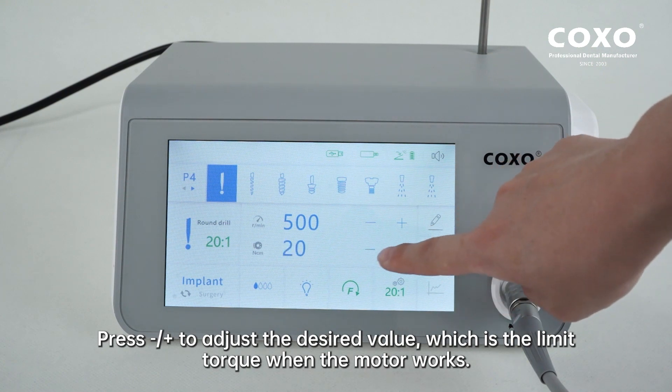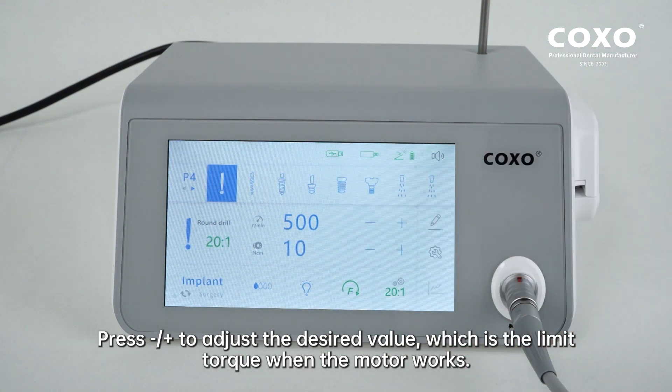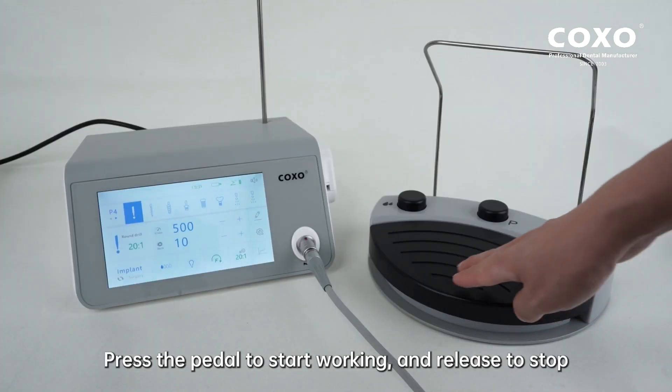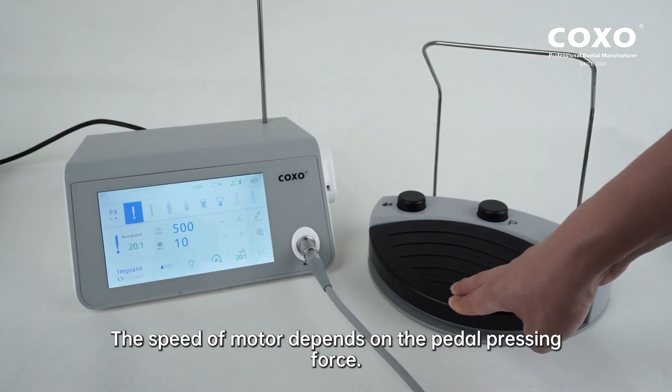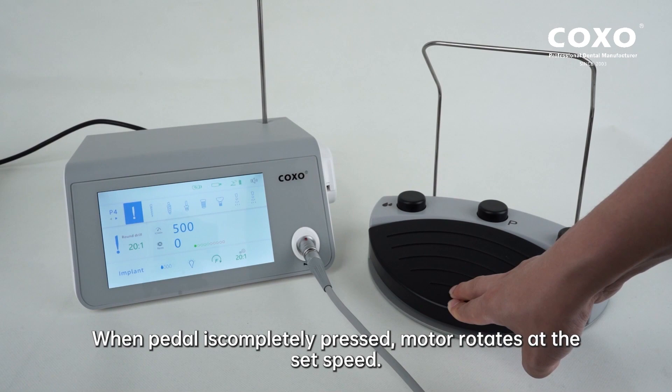Press minus/plus to adjust the desired value, which is the limit torque when the motor works. Press the pedal to start working and release to stop. The speed of the motor depends on the pedal pressing force. When the pedal is completely pressed, the motor rotates at the set speed.